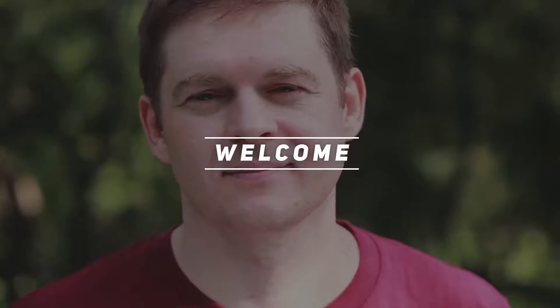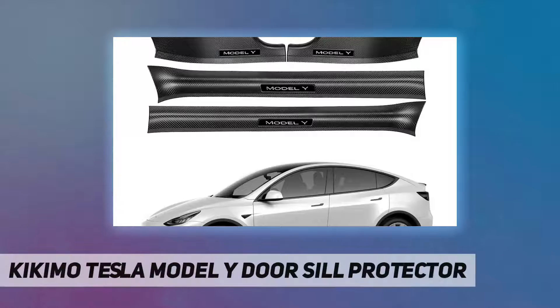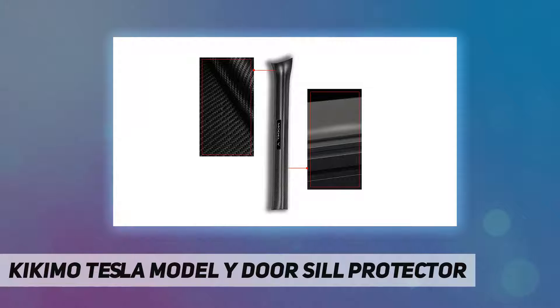Hey, welcome back to my channel. Kickamo Tesla Model Y door sill protector — a special car Tesla carbon fiber door sill protector designed for the Tesla Model Y.